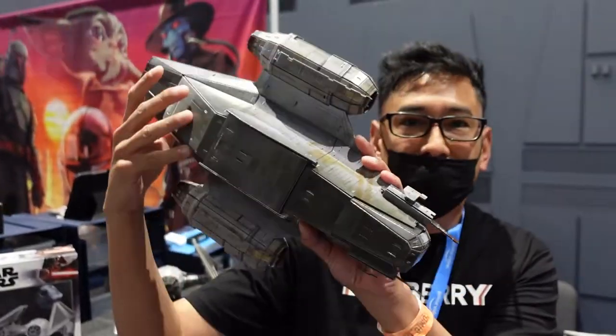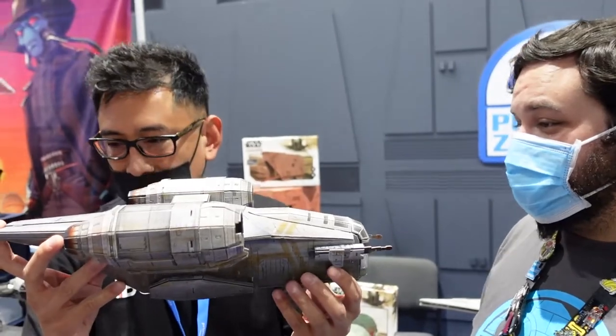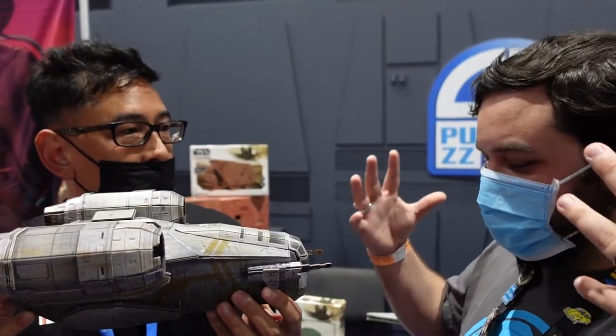We're here with 4D Puzz — four dimensions, bringing puzzles from three dimensions into four. We've been doing puzzles and models for a long time, but this is our latest model kit series. It's actually made out of cardstock paper. A lot of people at the show can't believe it's not plastic — it looks like plastic. It's full color print, no sanding, and the size is actually huge. The detail is incredible.